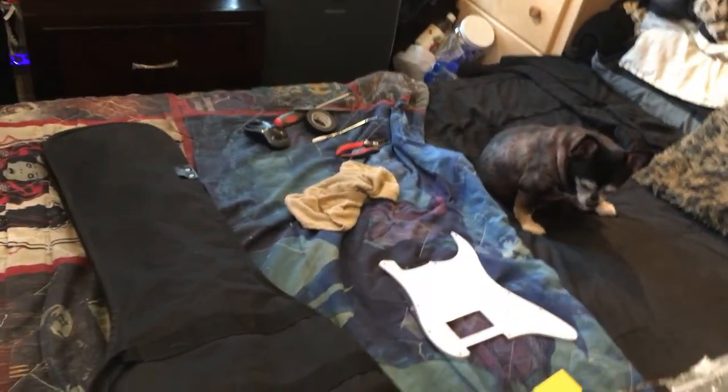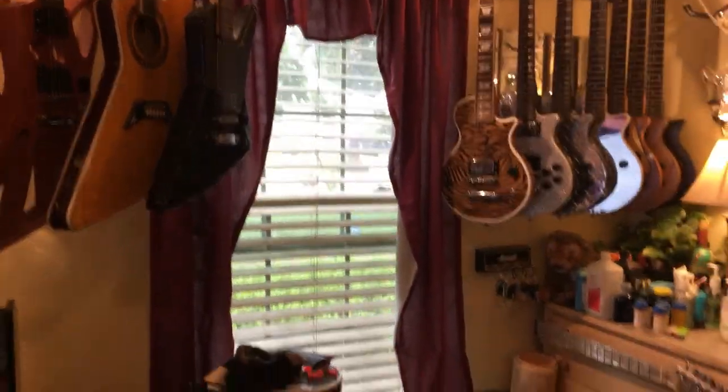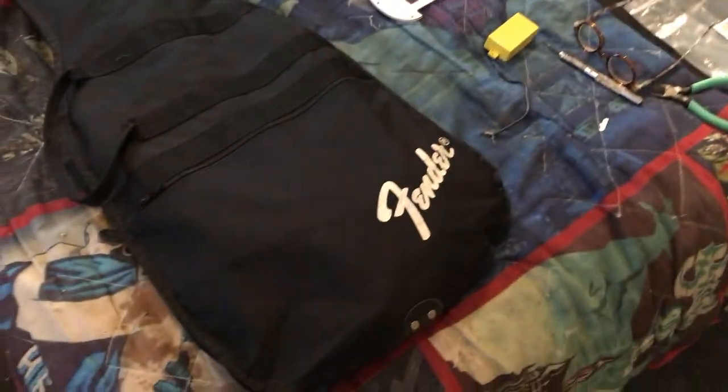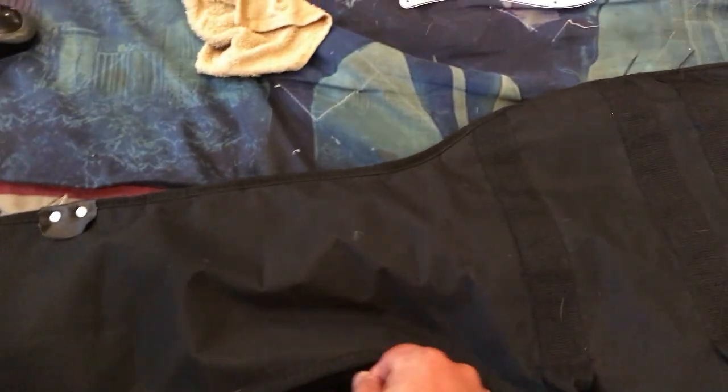Good morning everybody, it's May 22nd, 2022. It's overcast and supposed to be raining heavy today, so I figured I'd do a modification day. We're going to modify a guitar that I bought on Facebook — let me show you what we got. It's a really cool hand-painted guitar that was passed down to a woman.